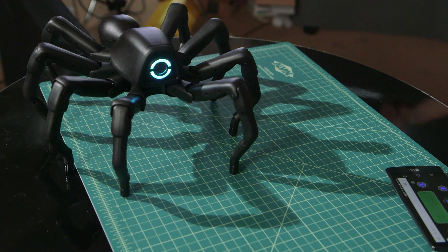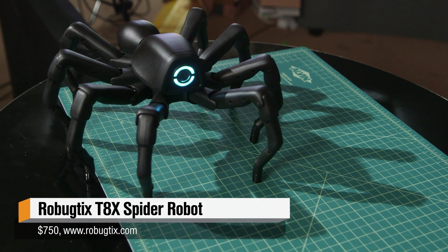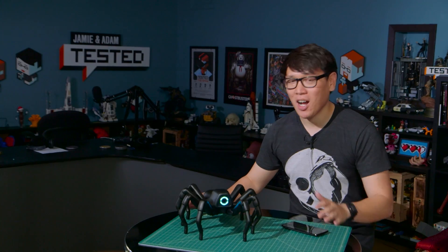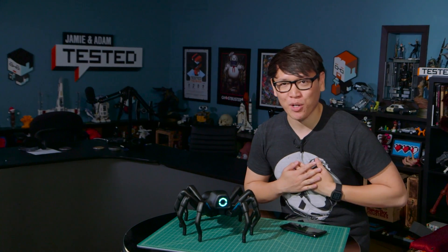Hey, it's Norm from Tested, and boy, do I have a show and tell for you today. It finally arrived. This is the Robugtix T8X Mechanical Robot Spider. That's right, a robot spider of my very own.